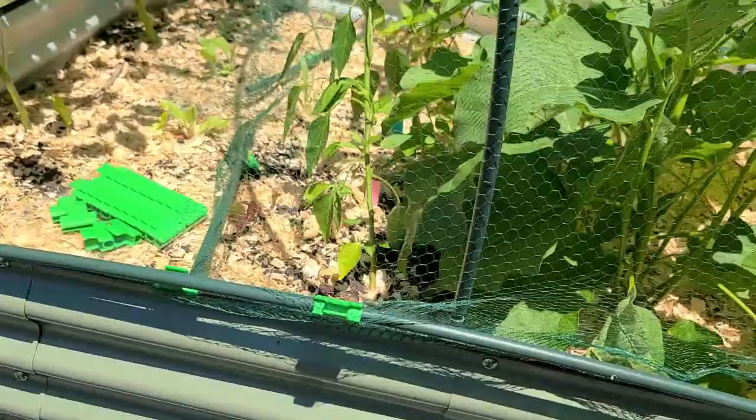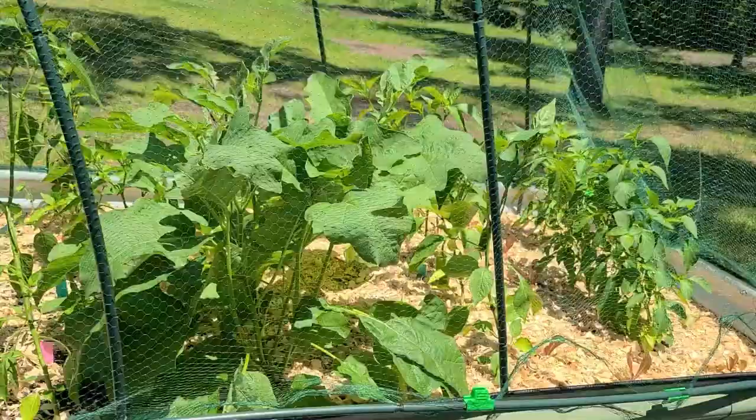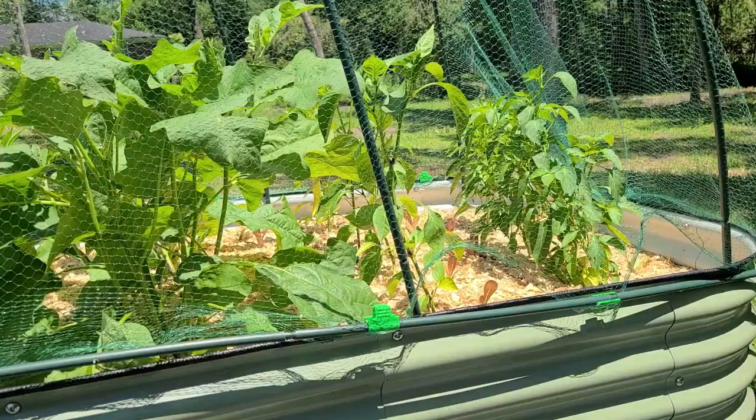The pollinators can still get in here, but this will help keep out some of the moths that like to enjoy these types of delicious vegetables. It will keep the birds out and should help keep the squirrels and cats out as well. Hooray, that is done! I didn't get started as early as I wanted and it's getting warm out here, so it's time for me to get out of the sun.